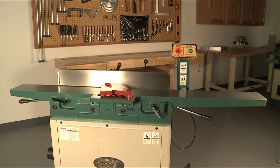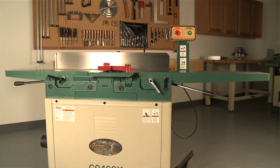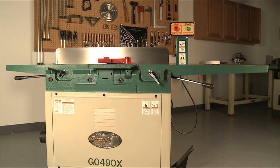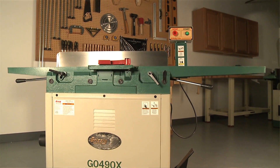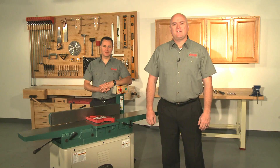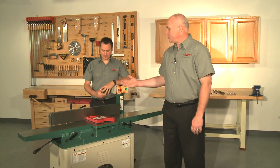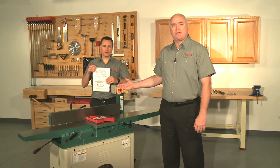Today we'll show you step-by-step how to accurately check the alignment of the tables on your parallelogram type joiner. The machine we'll use to demonstrate today is a G0490X, but these instructions apply to our 6 and 12 inch parallelogram type joiners as well. This video is designed to give you a visual overview of the process and should be used in conjunction with the owner's manual that came with your joiner.